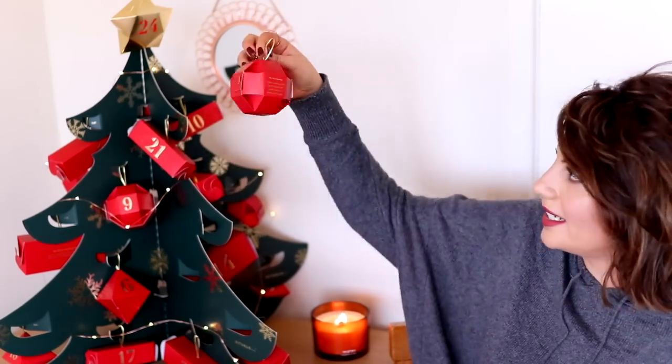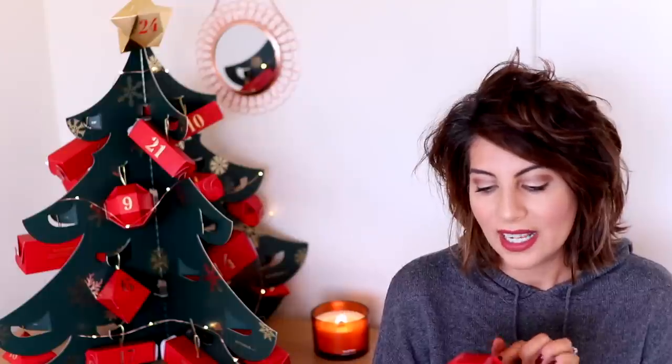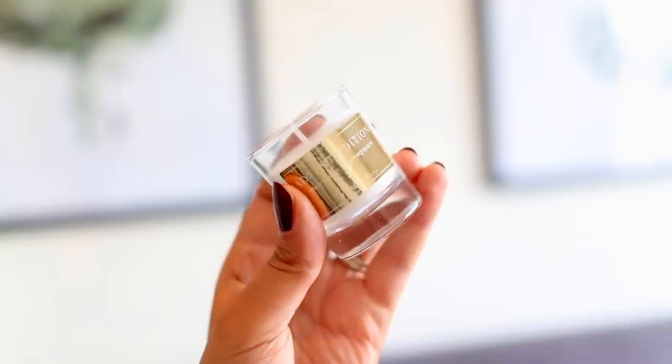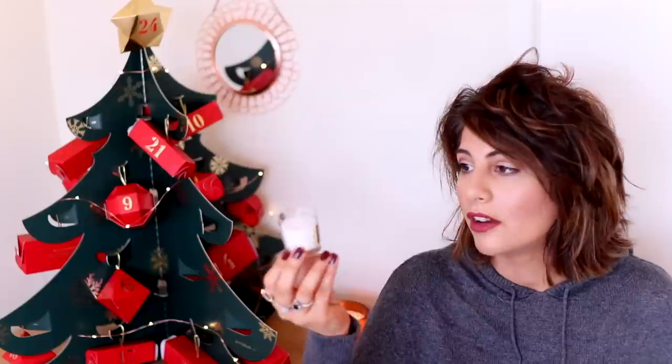Door number two is this gorgeous little 3D bauble — it looks like a little sphere. They all have something written on the back. Number one said 'Santa loves Ayurveda and your hands will too — wash your worries away with the balancing fragrance of Indian rose.' This one says the first Sunday: 'Lighten your heart with hope by lighting this candle on the first Sunday of December.' And this is the first candle — it's in watermelon and pomegranate. I'm not a fan of watermelon in the colder months but I do love pomegranate, and that actually smells quite warm and spicy. A gorgeous little jar with a golden foil sticker.